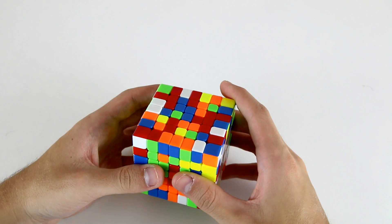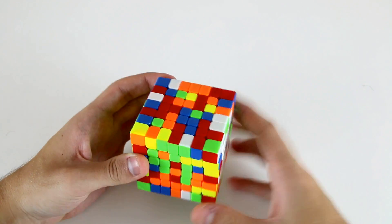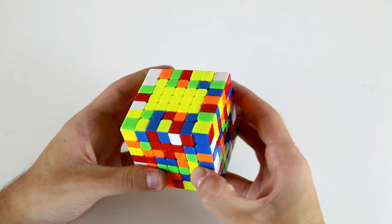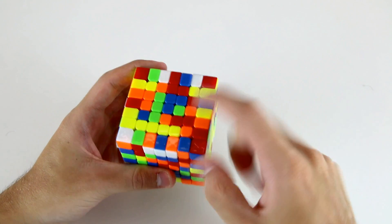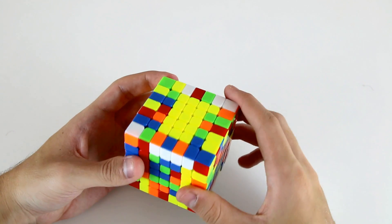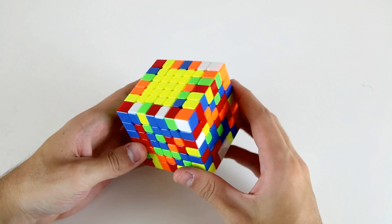Now I'm up to the final two outer 1x5s, so I've got these two and this one which I can connect like so, then this one can come and connect to these ones, and then I'll attach this one over to this position by bringing it down, moving it across, and then bringing it back up like so. Then I'll do an R, U2, R prime, and there's just one more 1x5 bar to solve on yellow.